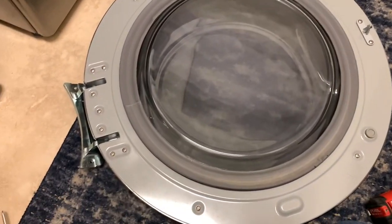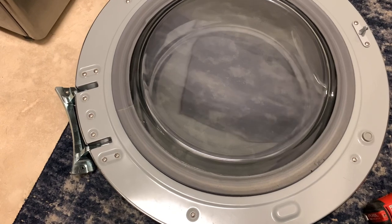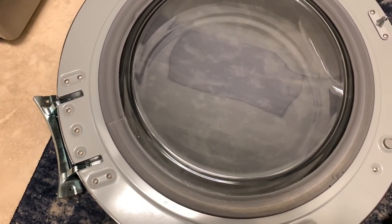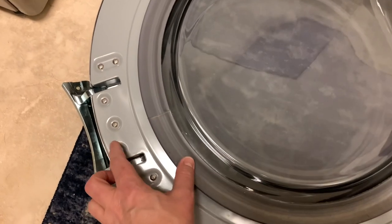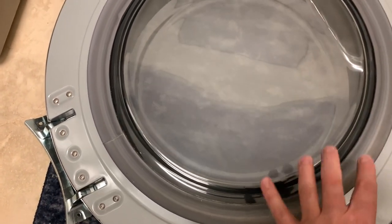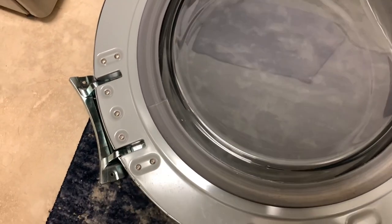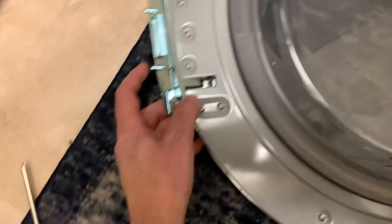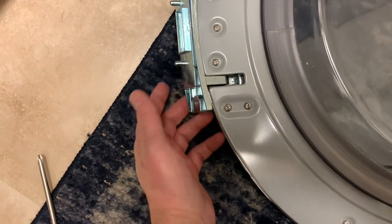Now this is a really basic LG dryer. On some of these — not necessarily LG, but many different brands — you'll have an inner door and an outer door, and you'll have to remove the inner door to reverse it. This one is just super basic; there's really nothing to it. You can see these two little nubs that will align it.